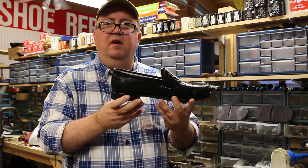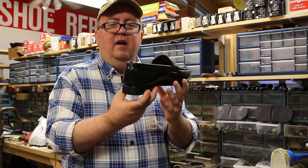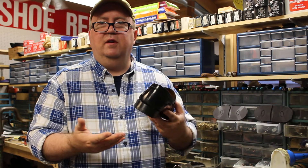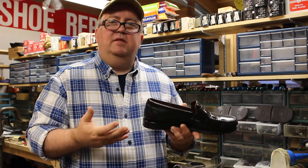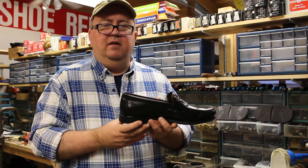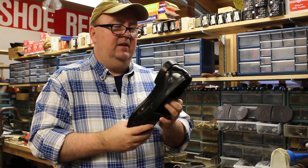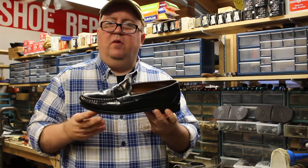What that signifies is the shoemaker just took the time and the effort to do a nice job. And if it started to slant in, that means they're just over-aggressive on their sanding and it limits the amount of top lifts you can put on. If it goes too far you have to replace the whole heel base, and generally you just don't want to do that.